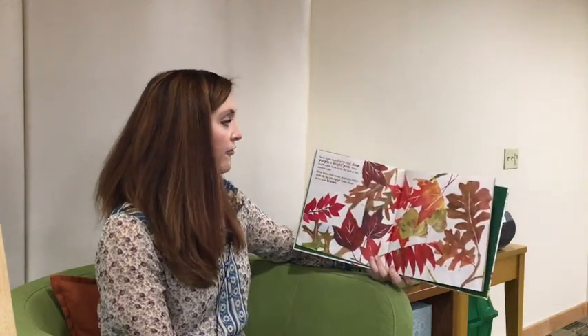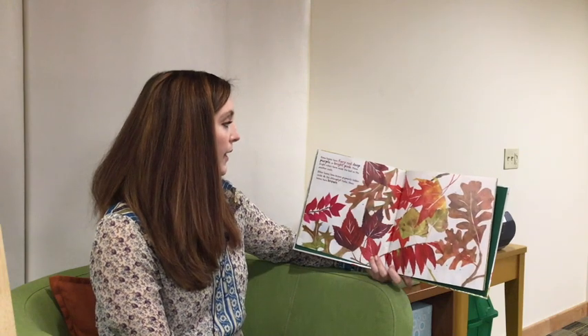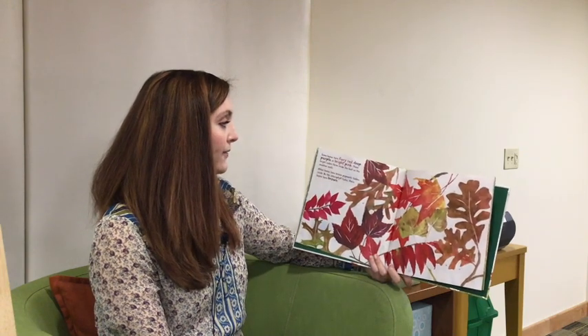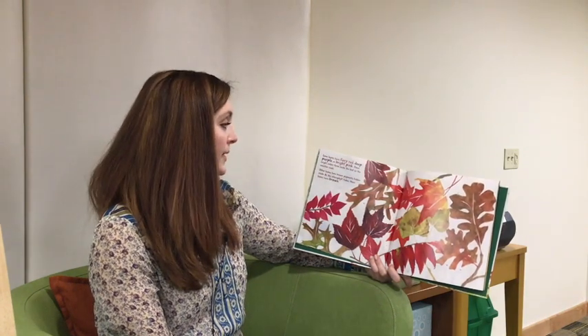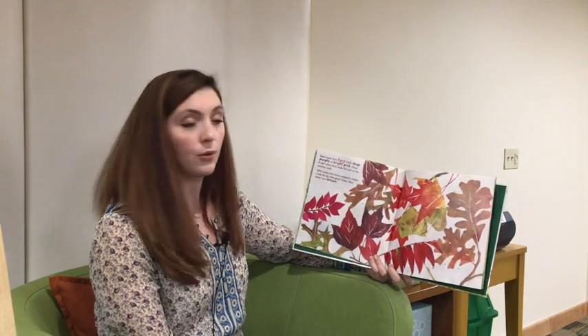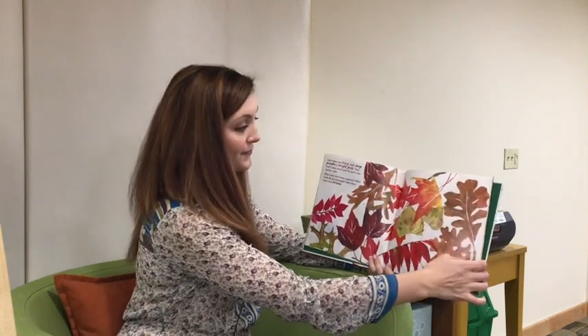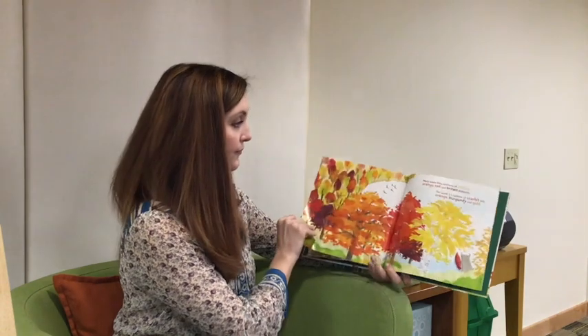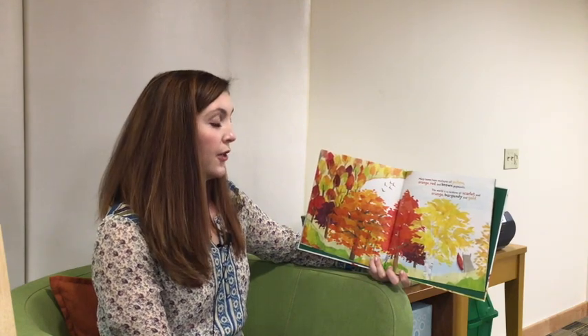Some leaves turn fiery red, deep purple, or bright pink. These bright colors form inside the leaf as the weather cools. Other leaves have brown pigments hidden inside; as the chlorophyll fades, these leaves turn brown. Many leaves have mixtures of yellow, orange, red, and brown pigments. The world is a rainbow of scarlet and orange, burgundy and gold.